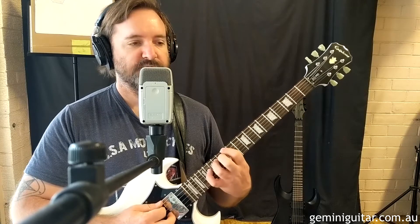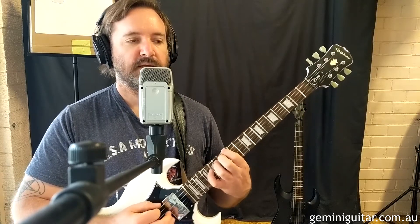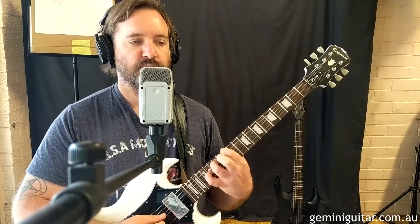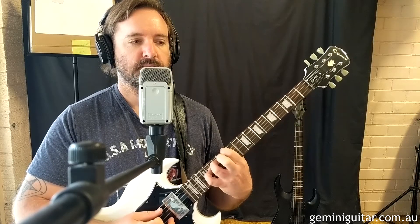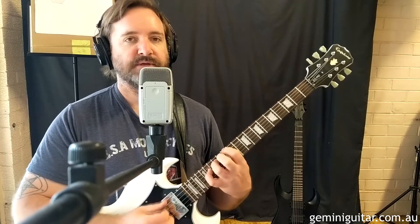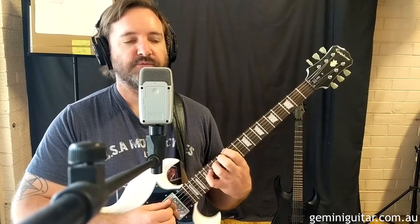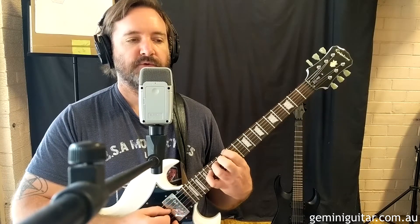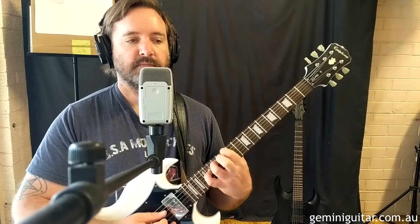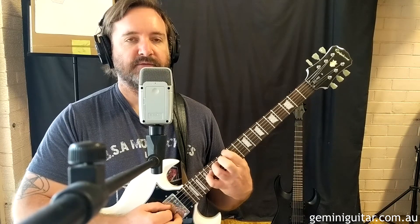Into the twelfth position we go, same shape. We're going to pick the same as what we did for bar one. The next bar is actually the same as bar two, except there's two extra notes at the end because we've got the extra beat back. So we get fifth, fourth, fifth, third, and then fourth, fifth, sixth, fifth.